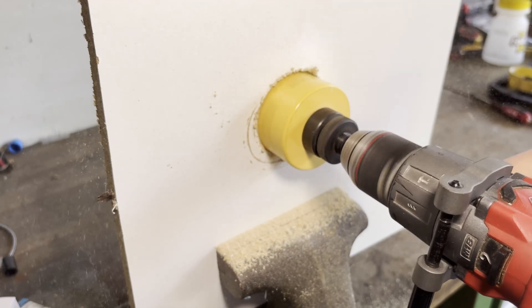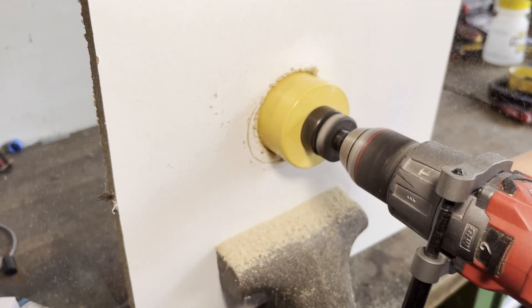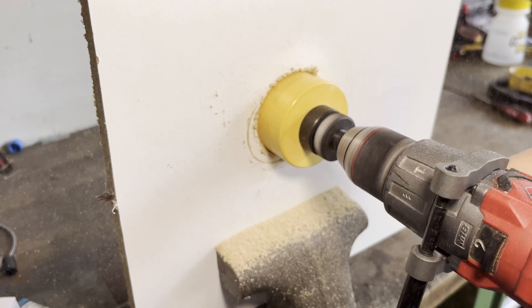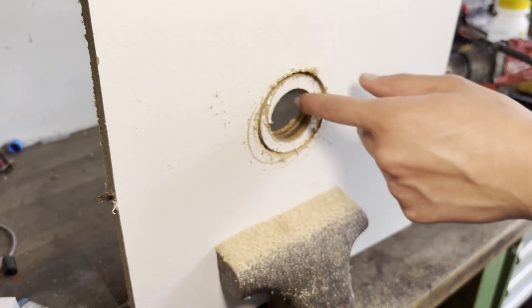Here I'm just drilling through some particle board so I don't have to worry about it, but if you're drilling through metal or hardwood you want to use a lower speed than you normally would for that size of hole saw, because the smaller hole saw in the middle can increase friction.